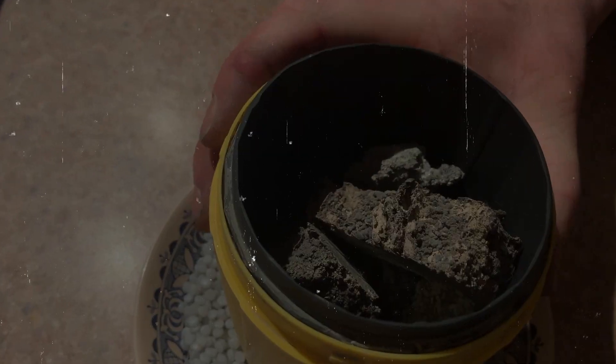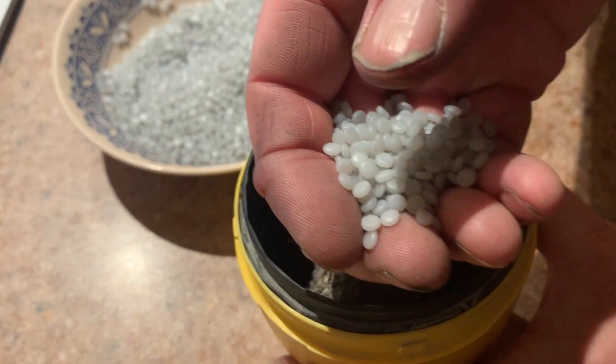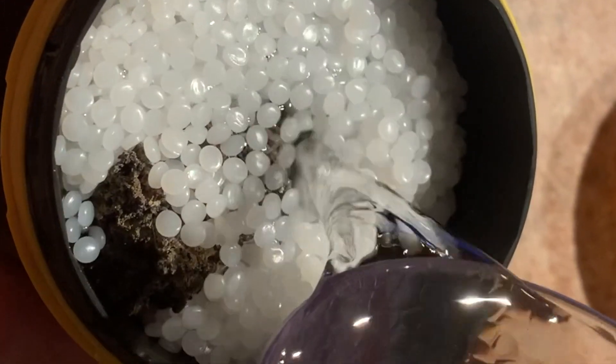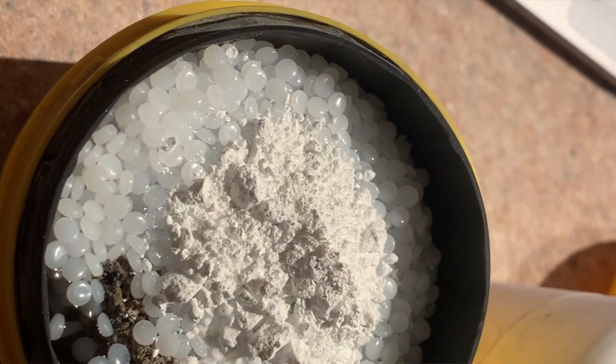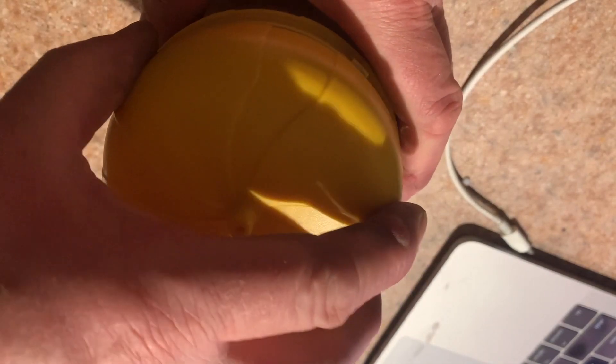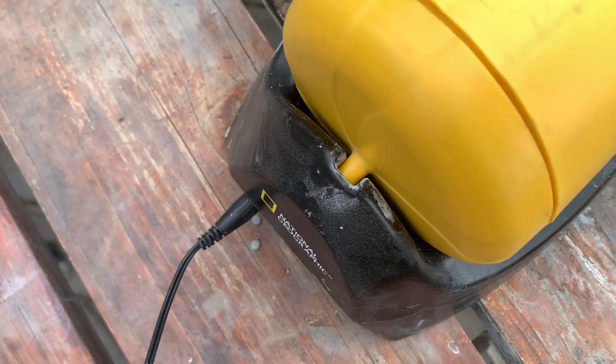So what I'm going to do is start with stage four tumbler polish, then burnish, and see how that turns out. We'll fill it full of beads for cushioning. We'll add water, and then Alumina 1200 grit polish. Now we button it up, and I'll set it to tumble.